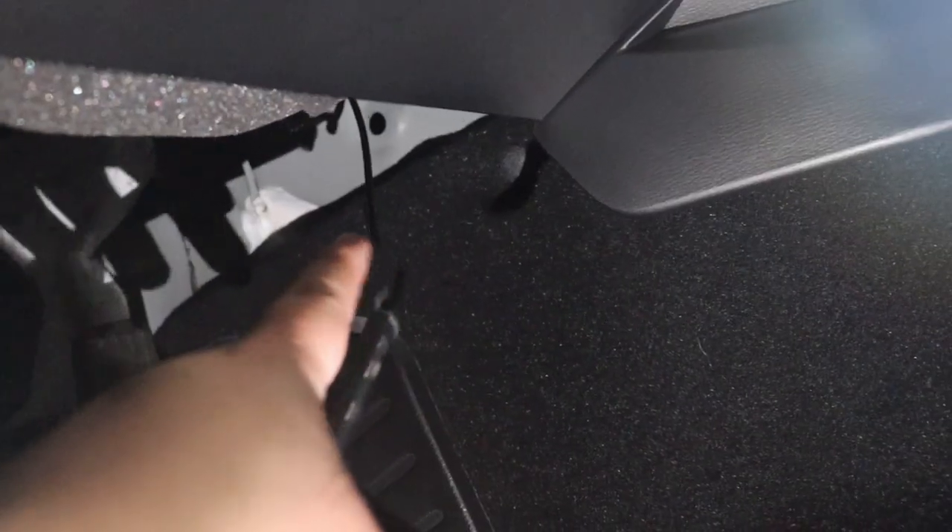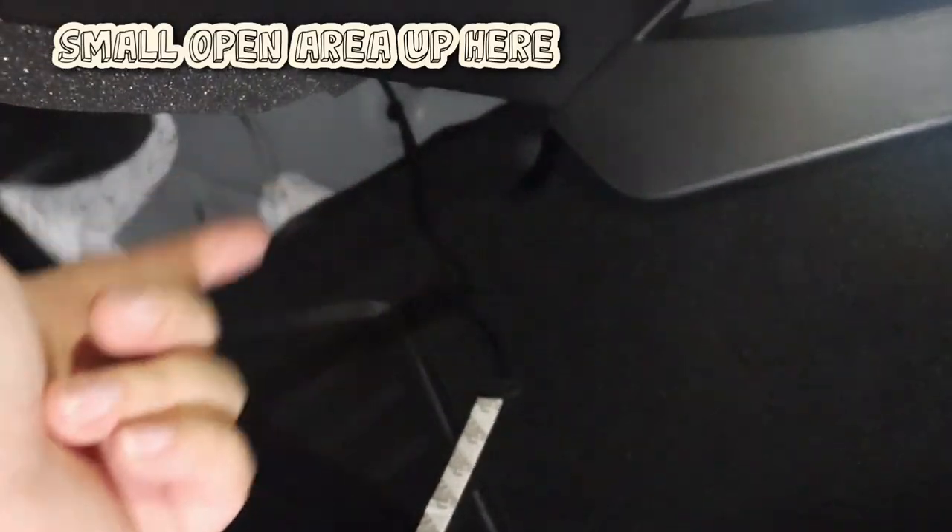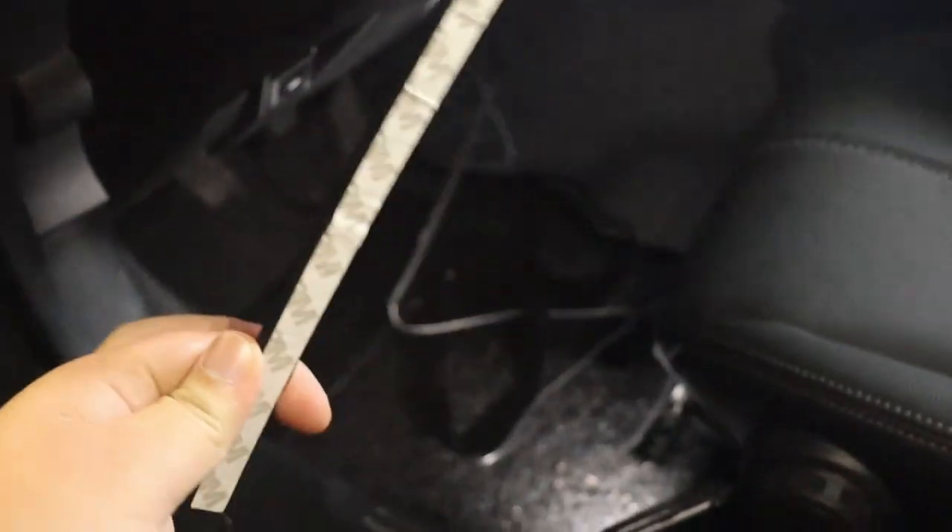We're on the driver's side now. As you can see, it's kind of dark but I got the wire out through this little hole up here — you just have to find it. A lot of cars have a hole there that connects from the other side. After you do it, just pull it out and your strips should be coming through.